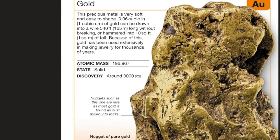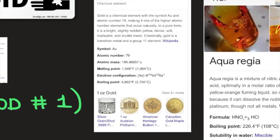Gold's atomic mass is 196.967, its state is solid, and its discovery dates to around 30,000 BCE. Most gold is found as dust mixed into rocks, which is why it's hard for miners to find it. Gold is a transition metal and a group 11 element with atomic number 79, atomic mass 196.96657u, melting point 1,064°C, boiling point 2,700°C, and electron configuration [Xe] 4f14 5d10 6s1.